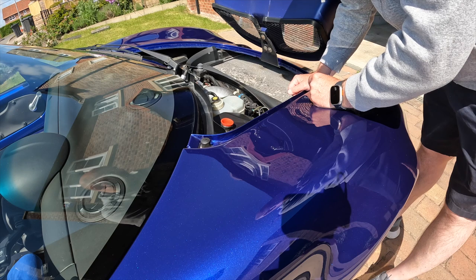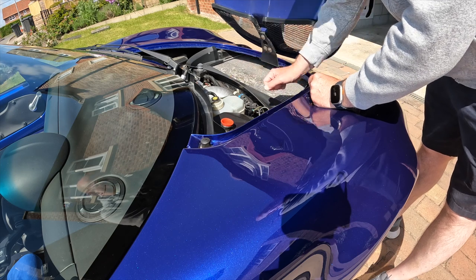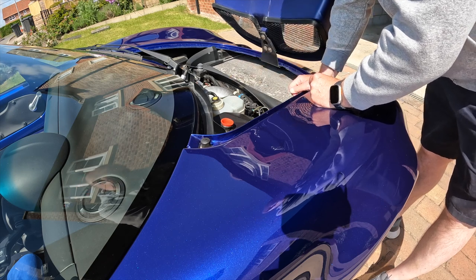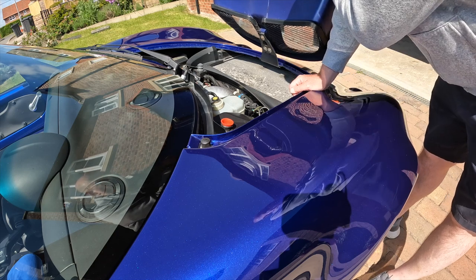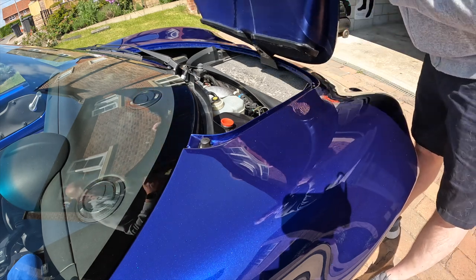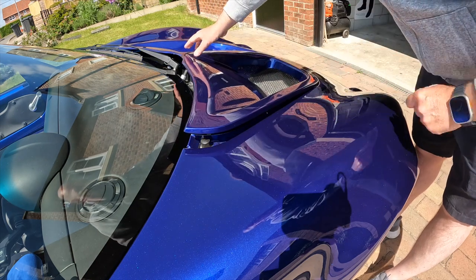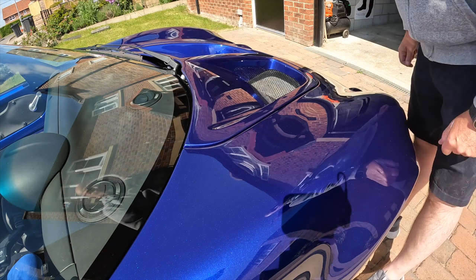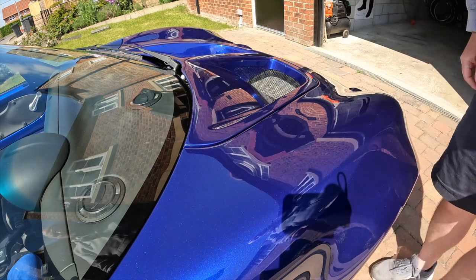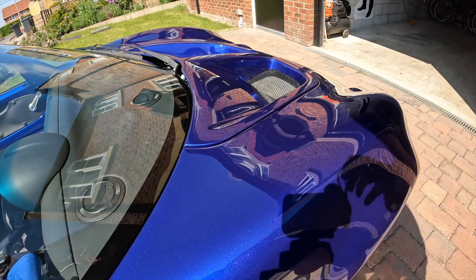Down here you can see the radiator. Right down in the bottom you've got the battery which is fairly small. On this car it's actually a Banner, so I think I might actually renew that. I've had Banner batteries on my Caterhams in the past and they haven't lasted very long — they just suddenly died even though the cars have been on a trickle charge or a C-Tech charger.